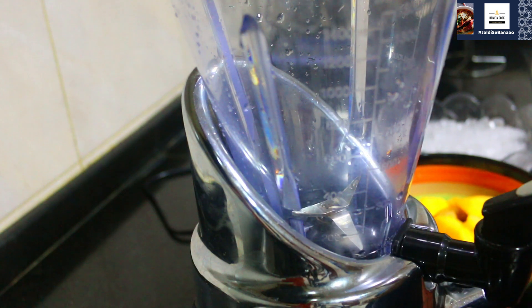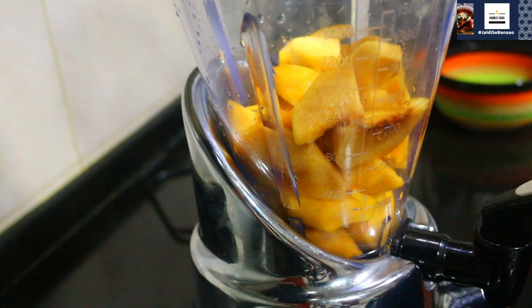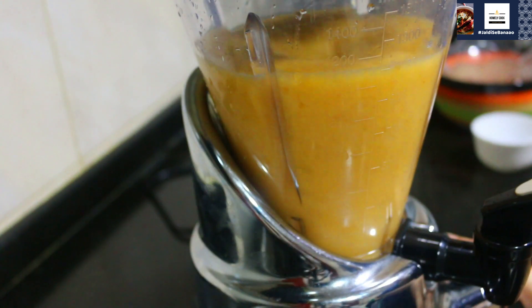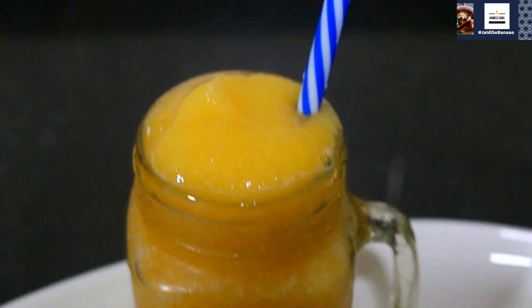Now, I will add the ingredients in the blender. A quarter cup water.